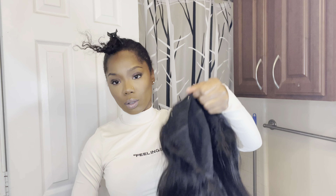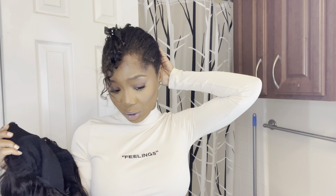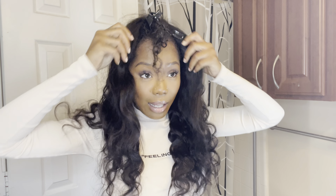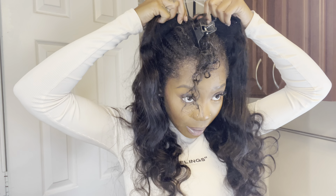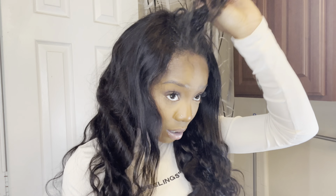Today I'm going to be doing a Mèdulla clip-on wig. I haven't actually tried a Mèdulla clip-on wig before. I've worked with Mèdulla so many times — if y'all have been on my channel, y'all know that. I have not tried their clip-on wig. Today I'm going to be doing a Mèdulla body wave 24-inch clip-on wig. This is very beginner-friendly if you're not into wearing wigs or you haven't worn wigs before and you're interested in trying some.